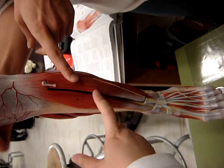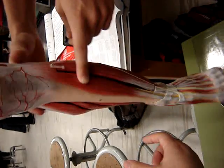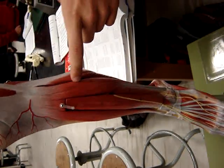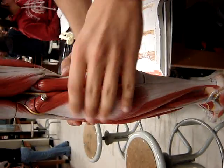Extensor digitorum longus — that was the front of the foot, the one that comes off. Tibialis anterior. Fibularis longus — because then this is brevis down here. And gastrocnemius. And soleus.